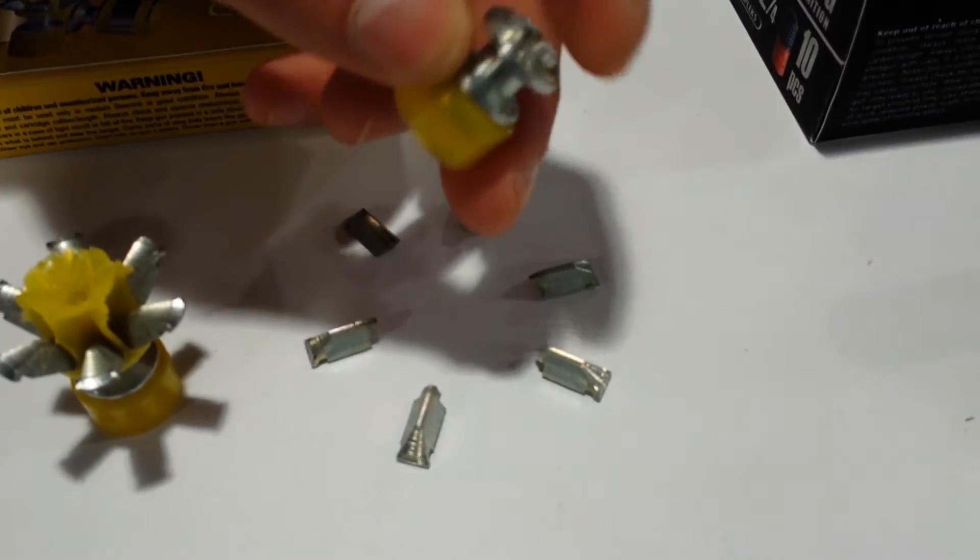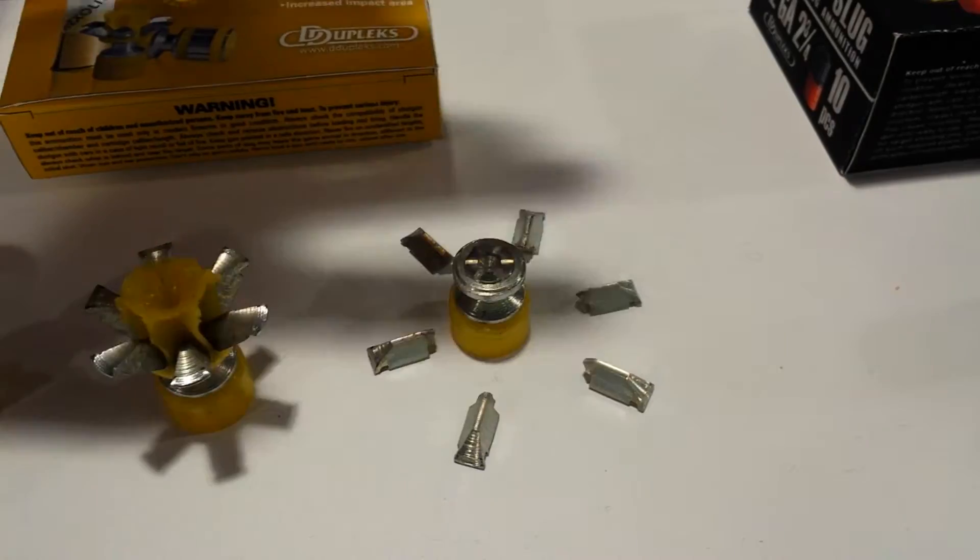And then it fragments — the main part goes deep and makes 6 separate round channels from the fragments.